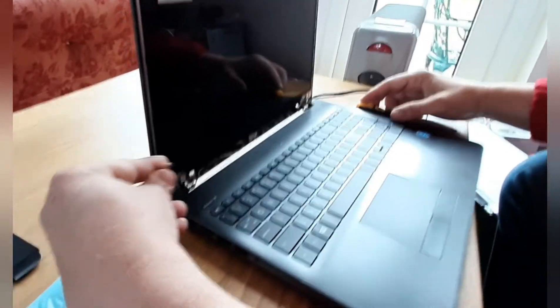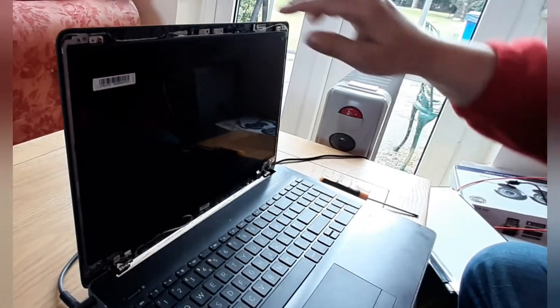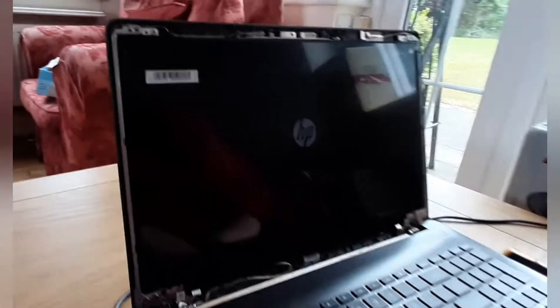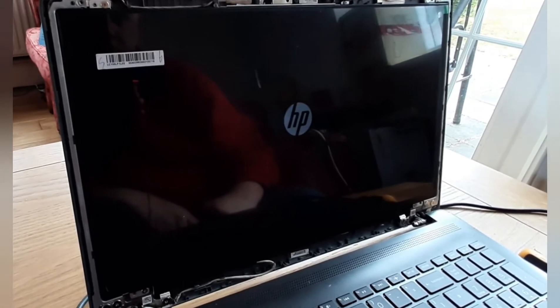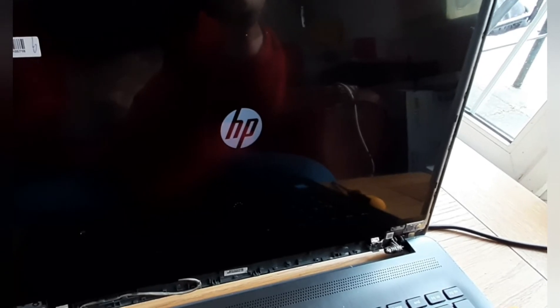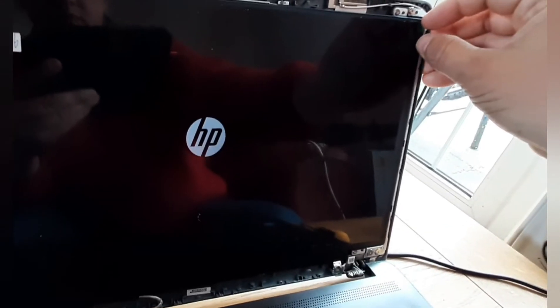Okay, then we'll try it. Power cord in. Turn it on. As you can see, the screen is booting up. Take off the screen protector.